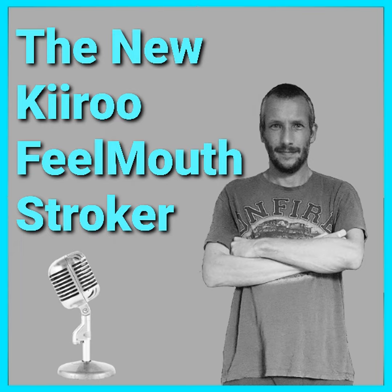On the other side it shows you how to fit the Kiru Kian and the Power Blow, and if we go to the back of the box there are seven different languages that tell you what to expect when you use the stroker.